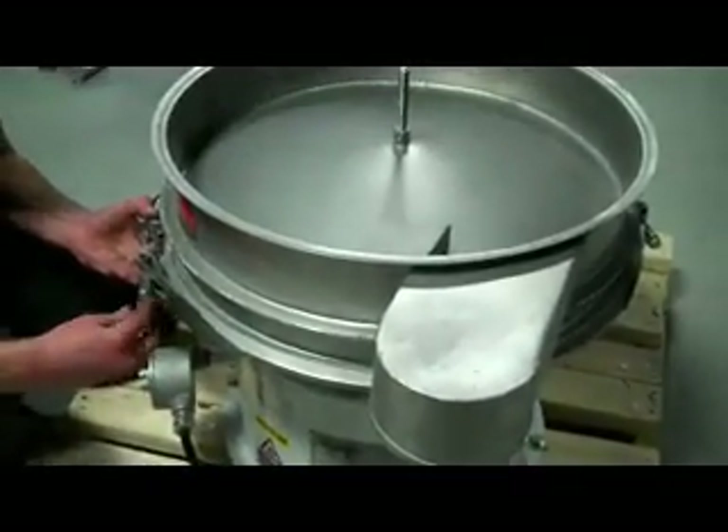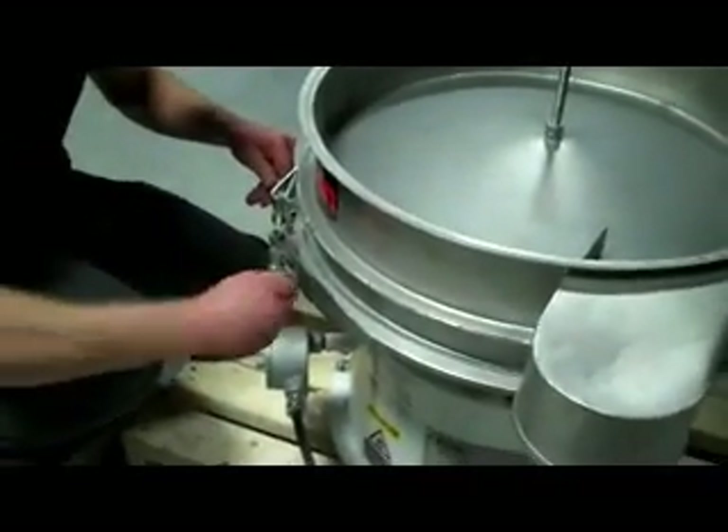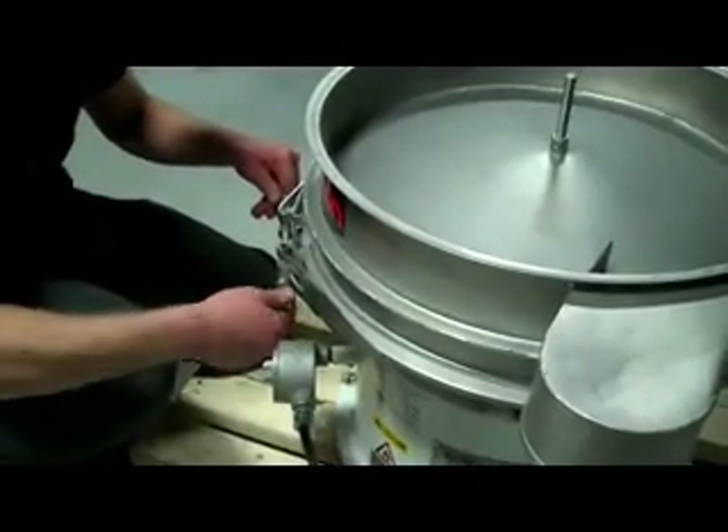Very simply put the clamp ring around the unit, place the bolt through and tighten the nut. Again, this should be done with a wrench — preferably a ratchet wrench. That makes things a lot quicker than a standard wrench.